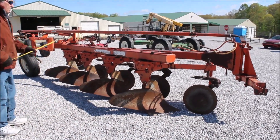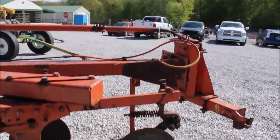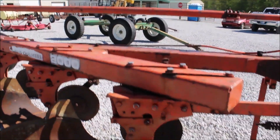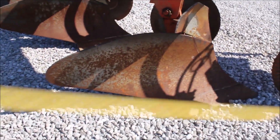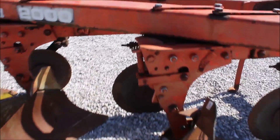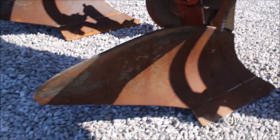Guys, it's been a long time since I've seen a plow like this. This is your Allis-Chalmers 2000 semi-mount. It's an 18-inch plow. It's got spring-loaded coulters, it's a trip-back plow with a toggle trip here. It's high-clearance and it's a fore-bottom plow.